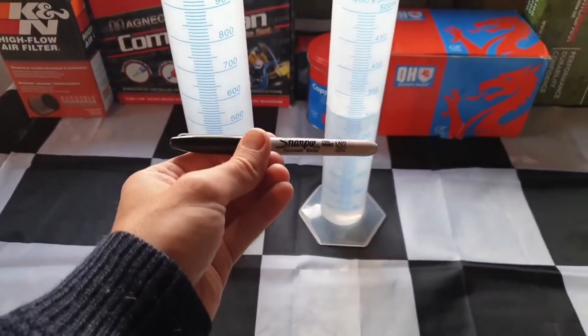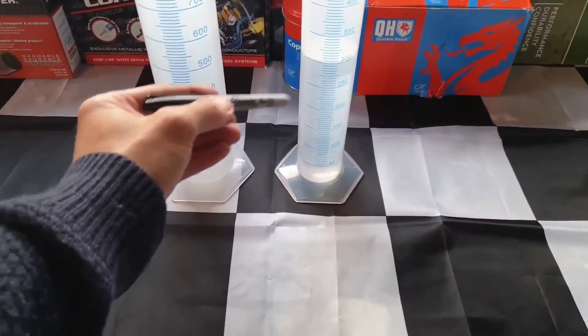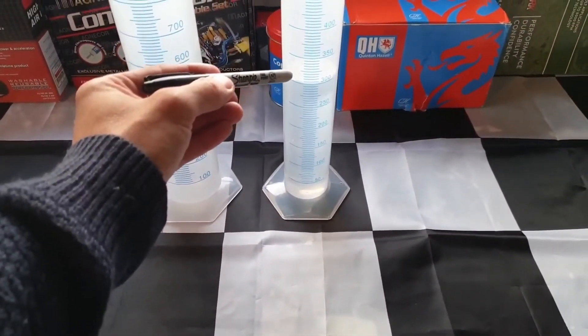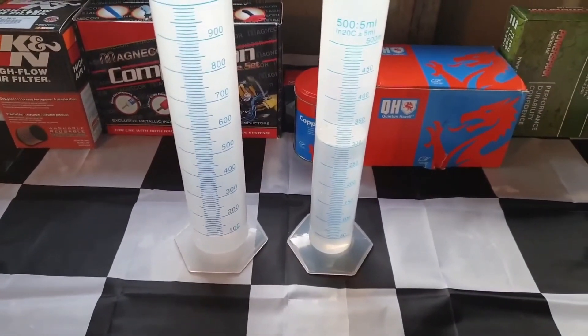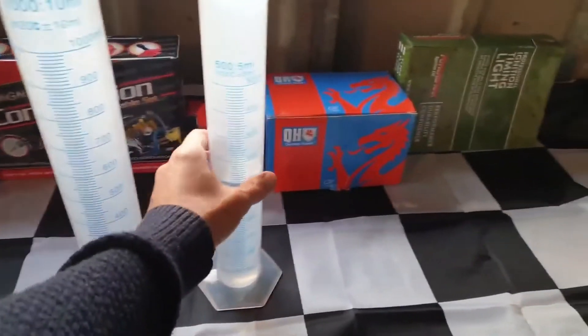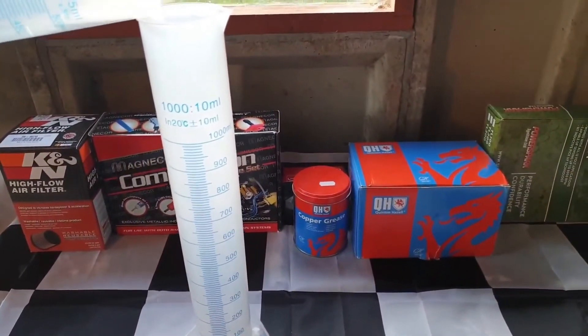Instead of the sharpie line, I'll be filling a one-litre cylinder with 300 millilitres of water, which I'll pour over the top of 700 millilitres of the particular petrol I'm testing. The water will pass through the petrol and the petrol will sit on top of the water in the cylinder, which will have the 700 millilitres in it beforehand.